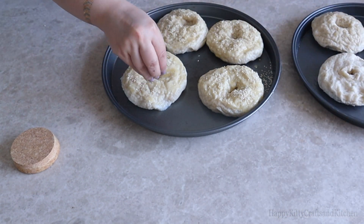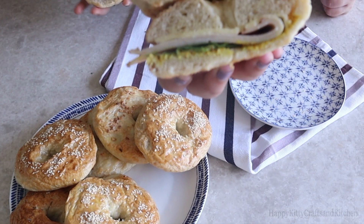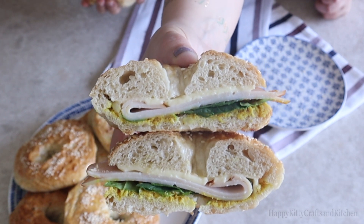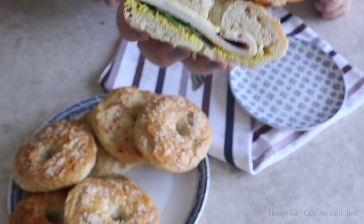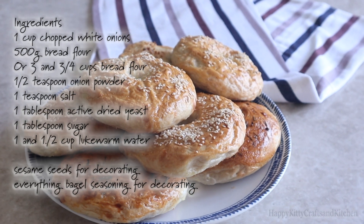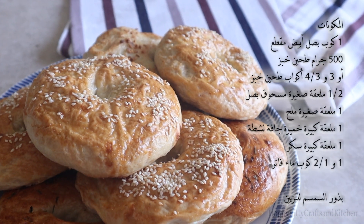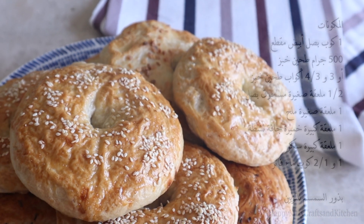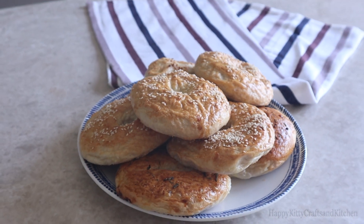Even though ours are wrinkly, they tasted superb! I made a yummy bagel sandwich with a slice of Emmental cheese, deli mustard, smoked turkey, and baby spinach leaves. From the inside, the bagels were dense and had air pockets even after deflating, so if this happens to you, don't be too quick to throw away your dough. Check out the link in the description box to learn how to revive your dough. Thank you so much for watching — we really appreciate it, and have a great day from Happy Kitty Kitchen!